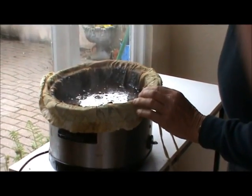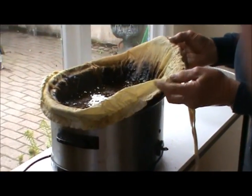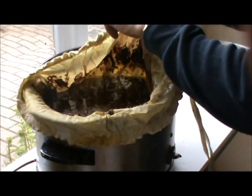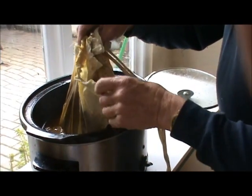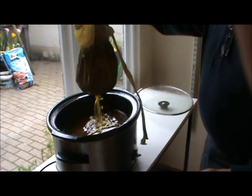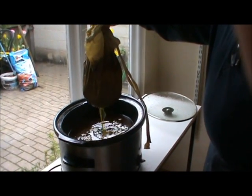Remove the perspex lid. Now we need carefully to collect the cloth - this is a bit tricky - without spilling the debris into the container. Remove it. As you can see, the wax is very liquid.